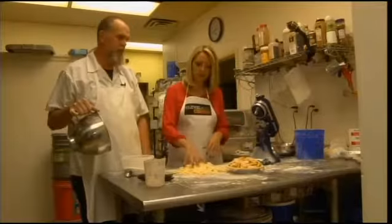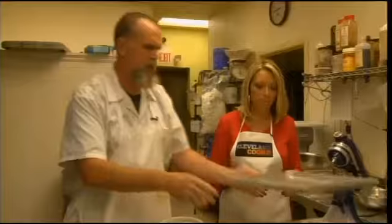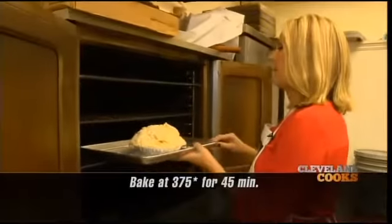Just throw it on — grab two hands and put it on top of the filling. Put the pie on a sheet pan or cookie sheet because it will boil over. We're gonna put this in at 375 degrees for 45 minutes.